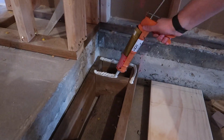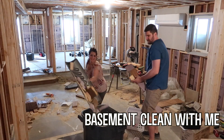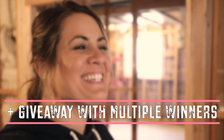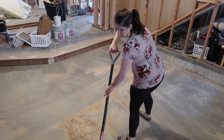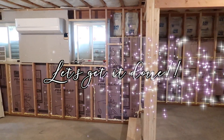Hey guys, welcome back to my channel. Today I'm going to be taking you guys with us as we finish framing our basement, and then we are also going to be cleaning everything up and just kind of giving you guys an update on when we plan to finish the basement. I also wanted to let you guys know that I am having another giveaway in this video — all the information will be in the description box as well as down in the pinned comment, so make sure you guys enter and don't miss out.